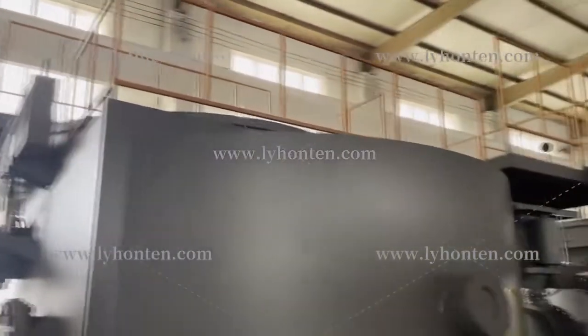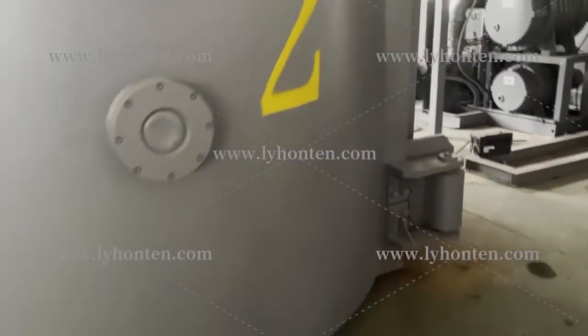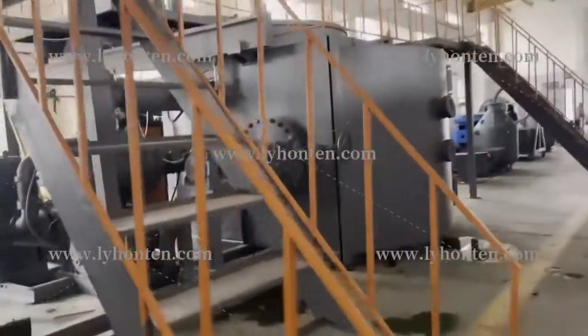We have installed this in our factory to show our customers. We have two furnace bodies — this is number two and there is number one.